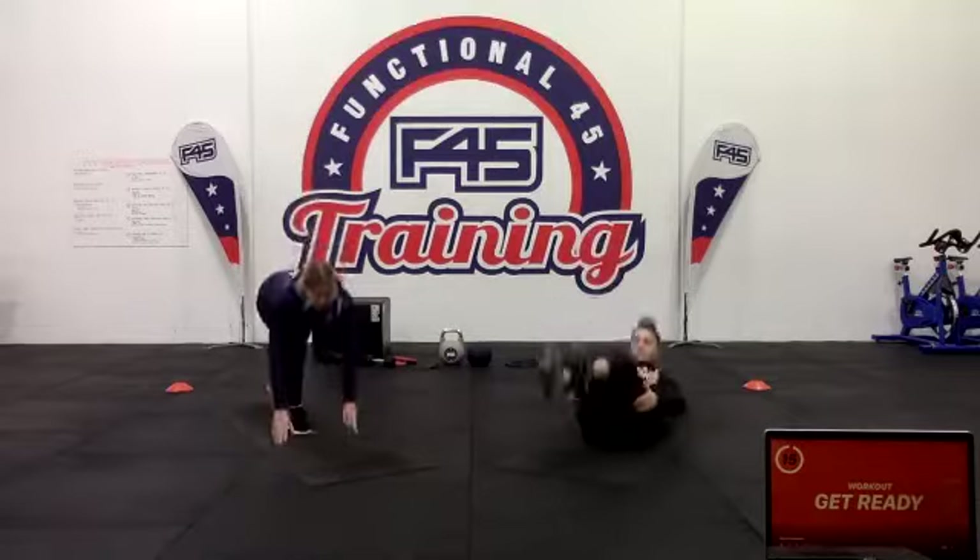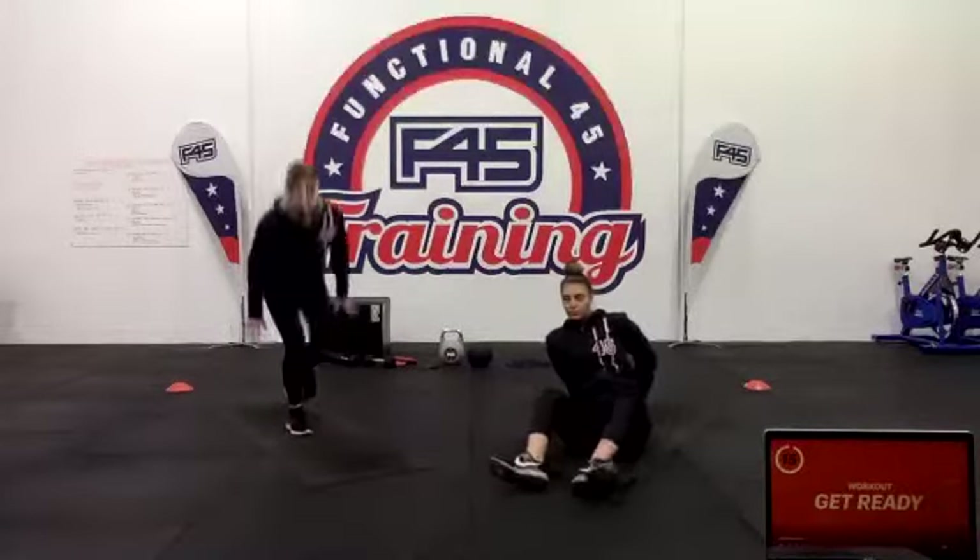Then we have our explosive single-leg deadlift, like we're running off the blocks from a sprint. Doing about five on each leg, trying to be nice and balanced and explosive at the same time.